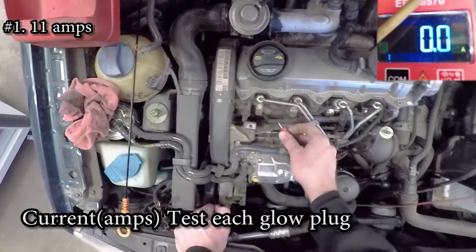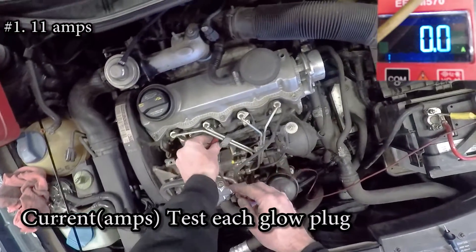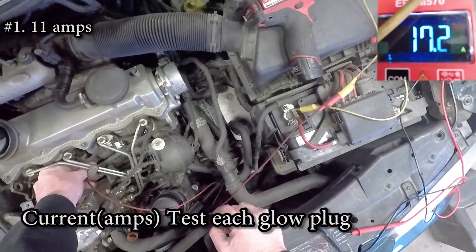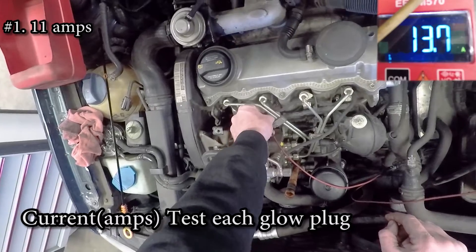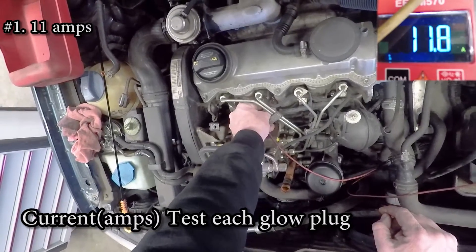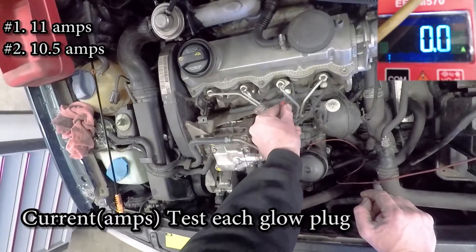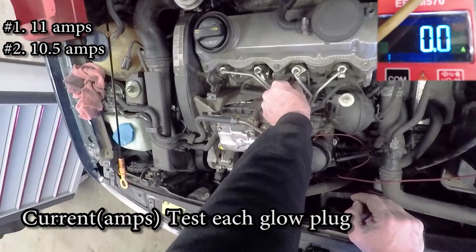And that's what we want to compare from one glow plug to the next. As you notice, when I get to the third one — the one that had a lot higher resistance than the other ones — it pulls zero current.